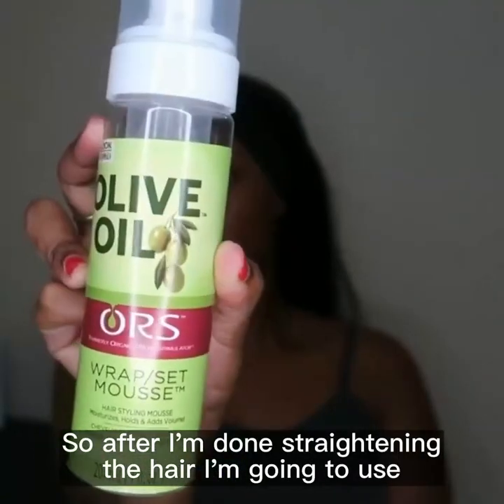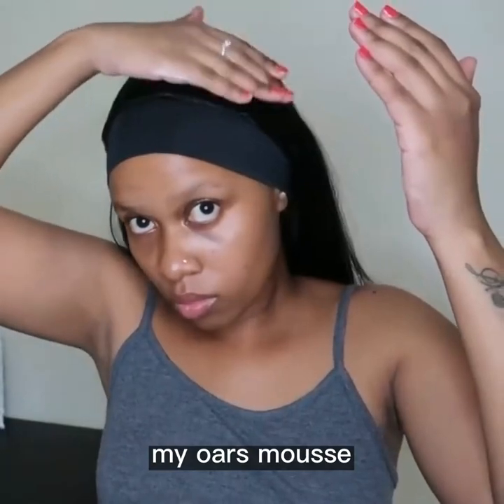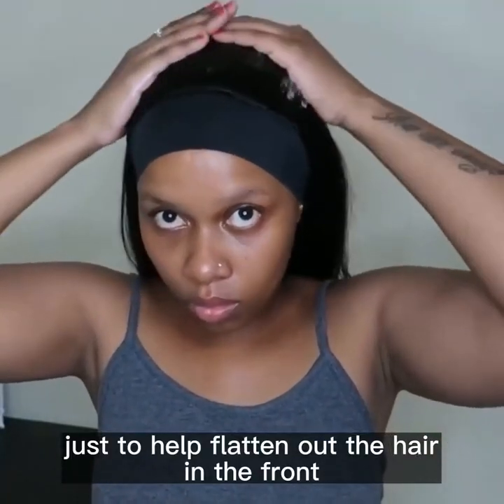After straightening, I'm going to use my ORS mousse just to help flatten out the hair in the front.